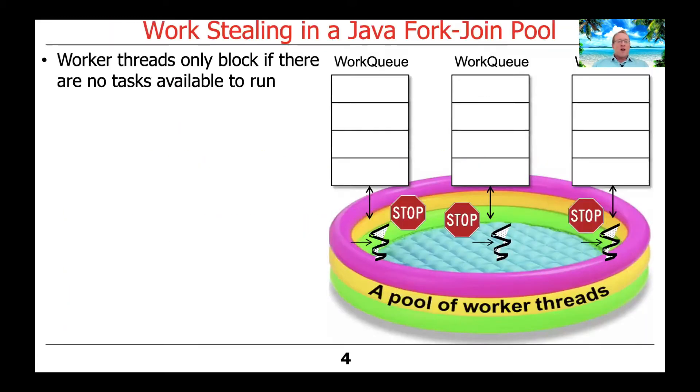Recall that worker threads in a fork-join pool are designed to do as much as they possibly can. As long as there is work to do, we want those worker threads to do that work. We don't want worker threads to block — park themselves and go to sleep — unless there are absolutely no tasks or subtasks left available to run at all.